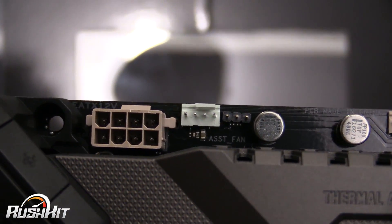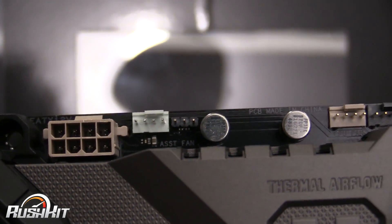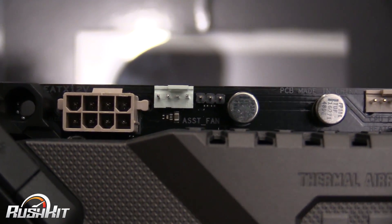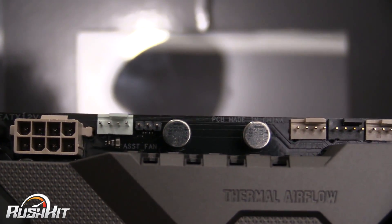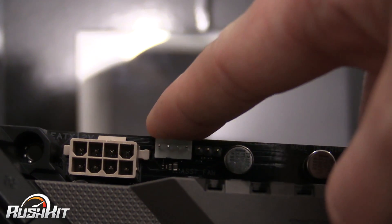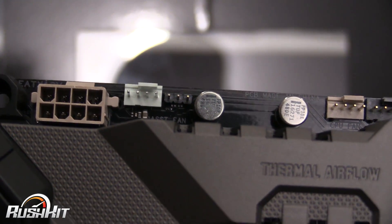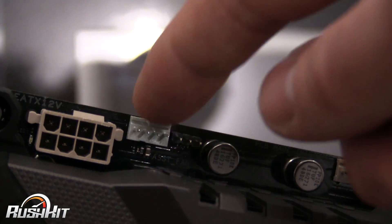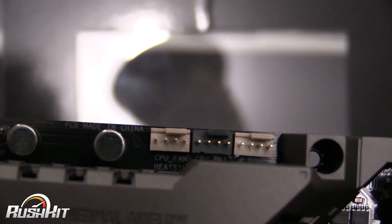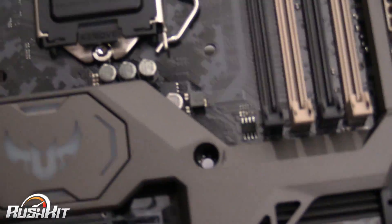Moving along, you've got the assist fan header as well. In the software you can actually set the assist fans to keep running after you turn your PC off — as long as you don't turn it off at the wall. I ended up doing that with my racing rig. If you connect your case rear fan to this, you can have it running 30 seconds, 60 seconds, up to about three minutes afterwards to keep the airflow. I've never understood why they haven't added that feature to the water pump header too, because I'd be much happier having the water pump keep running.